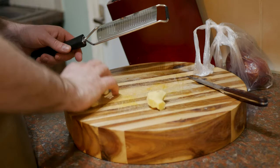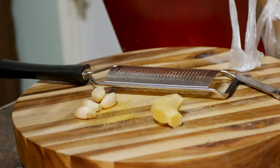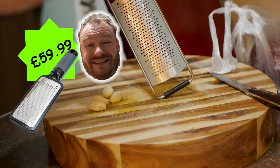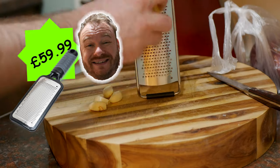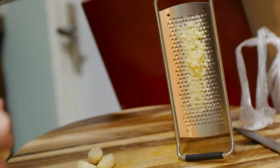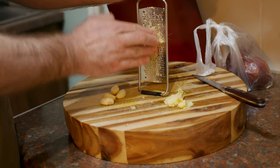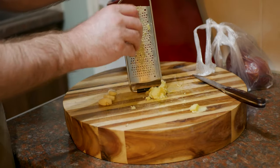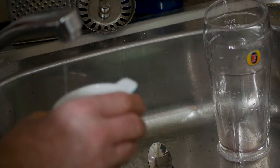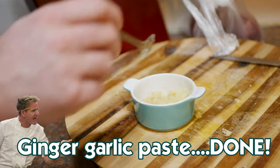First thing we're going to do is grate our garlic and ginger to make a paste. You can already buy ginger garlic paste — it's absolutely fine to use — but fresh is best, and it's really simple. Get yourself a microplane; if you haven't got one already, I'll put a link in the description. Just grate and mince it into a mince-mush thing like that. You want the same size piece of ginger as garlic — a good couple of inches of ginger to about four cloves of garlic. Run that through, spoon it into a little dish, add the tiniest bit of water — a couple of teaspoons — mix it up so it's evenly combined. Ginger garlic paste. Easy as that.